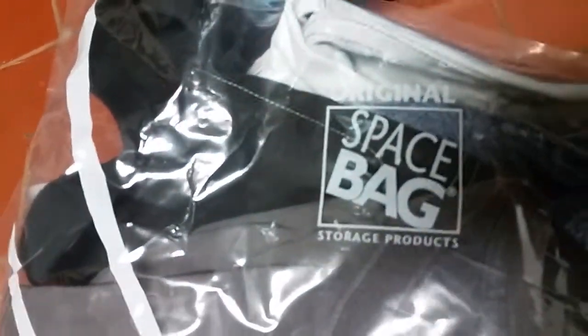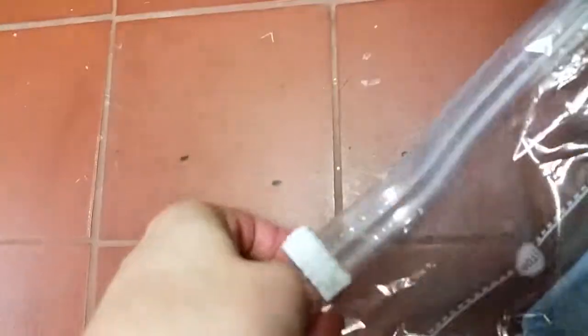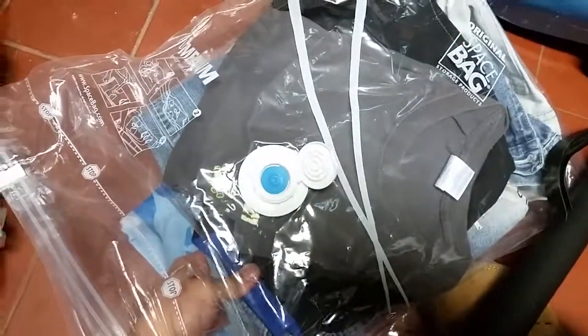Today I'm going to show you how to use the space bag, which is like a vacuum. This is how it looks like after. All I did was — there's a ziplock right here. You shove all your clothes in here that you don't need at the moment.